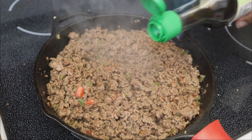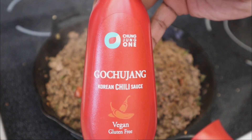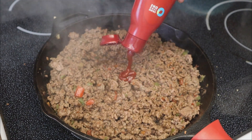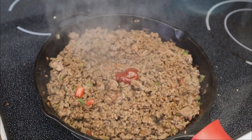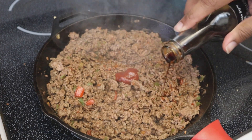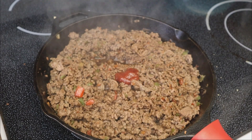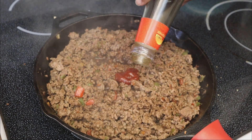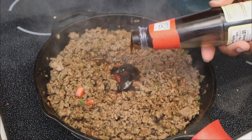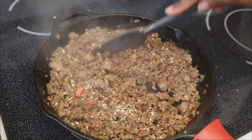Now I'm adding in some low sodium soy sauce — gauge this on your taste, but I'm adding anywhere between two to three tablespoons. You can always add more later. I'm also adding in some gochujang, which is a Korean chili paste — this is just my take on Mongolian style. I added about half a tablespoon just to give it a little kick. I'm also adding about half a tablespoon of dark soy sauce for sweetness, about a tablespoon of oyster flavored sauce, and finally some sesame seeds, which are optional.